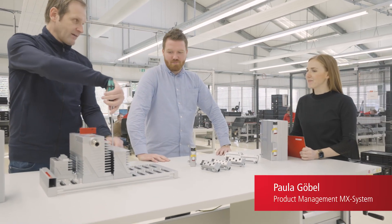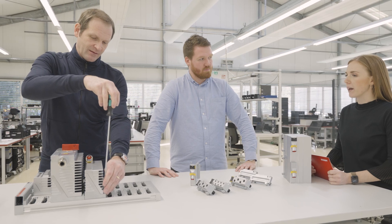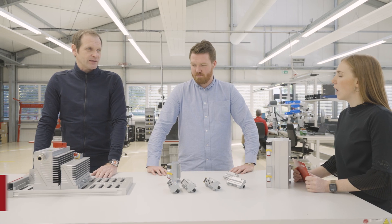Hi guys, what are you doing here? We are assembling an AMEX system. This is our new product series. What is it for? Yes, it's a new product line and it is for replacing traditional electrical cabinets.